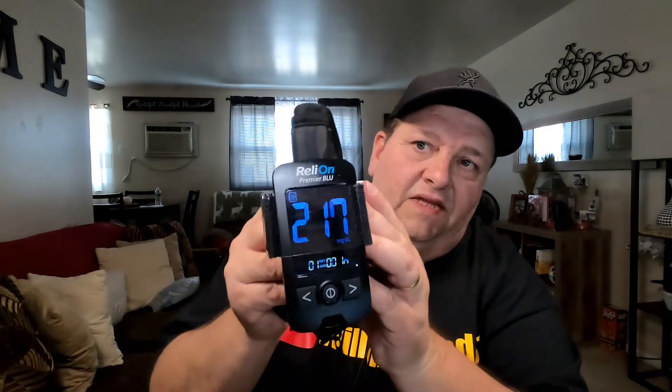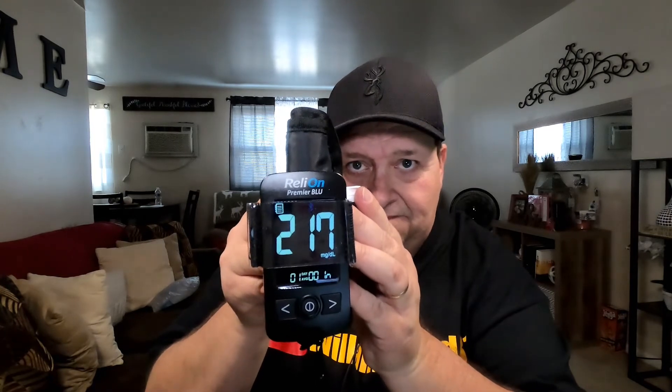You also get this case, and you get the meter itself. Let me turn that on — that's your meter right there, digital. It has a little pocket here where I store my lancets and the lancing device — you know, what you poke yourself with — and then over here it holds your test strips.